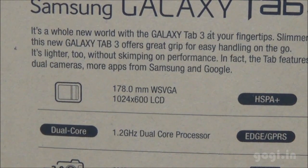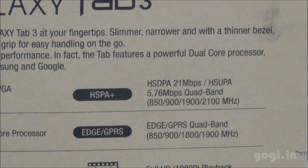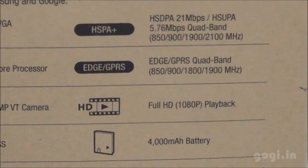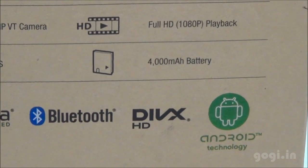Tab 3 is a 7-inch tablet with 1024x600 pixel resolution, powered by a 1.2 GHz dual-core processor. It supports 3G and 2G. There is a 3 MP fixed focus rear camera and a 1.3 MP front camera, and it supports full HD playback. Other features include GPS, Wi-Fi, Bluetooth, and a 4000 mAh battery.